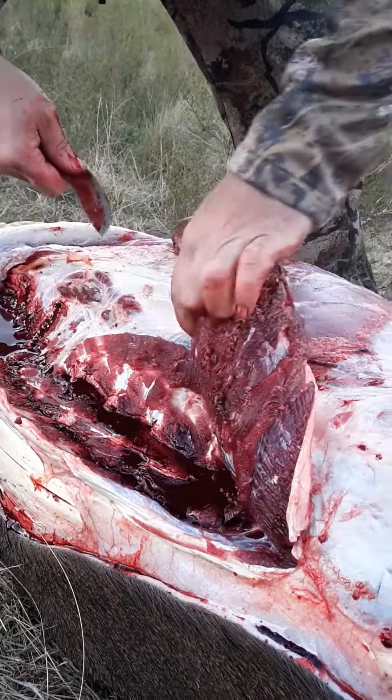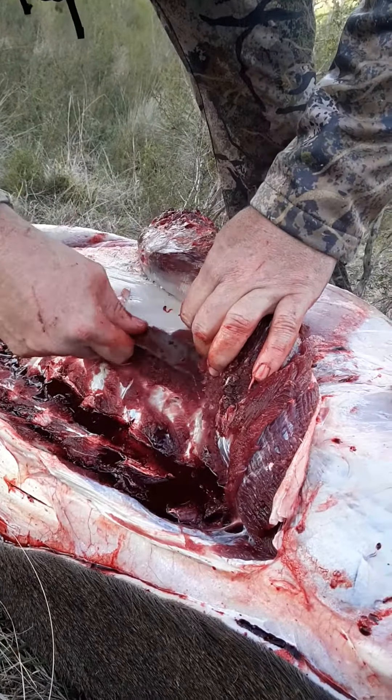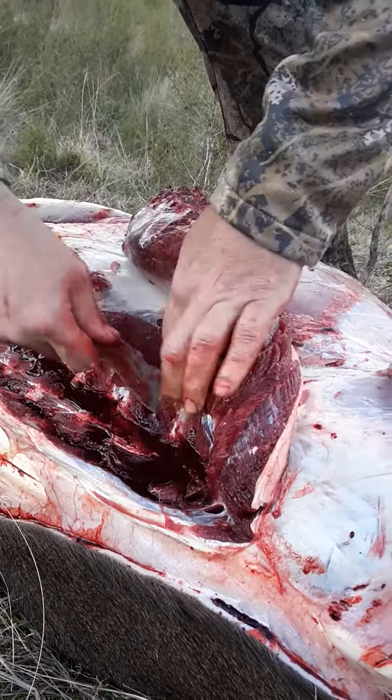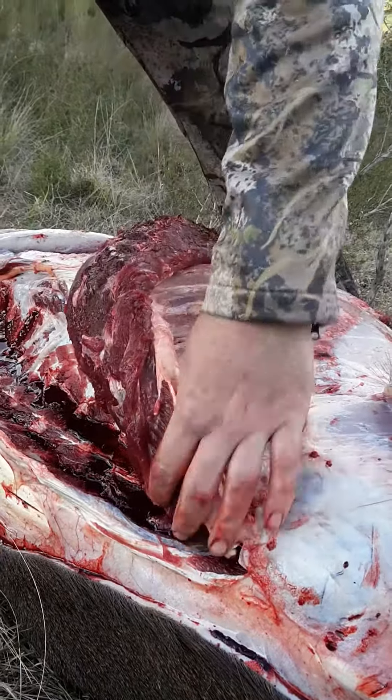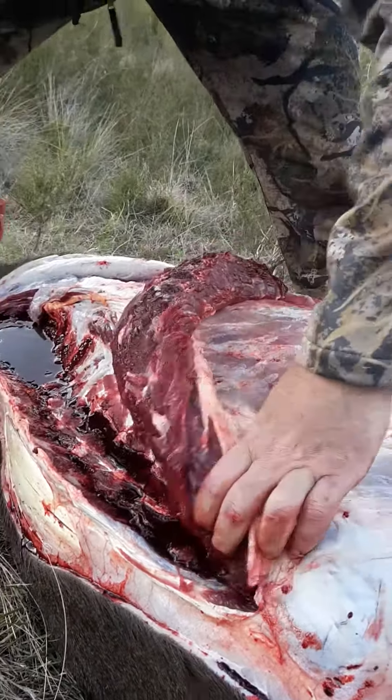See how they're peeling out of that. Like I said, everyone's an expert, but that's a fairly nice piece of backstrap there.